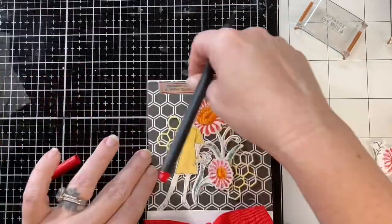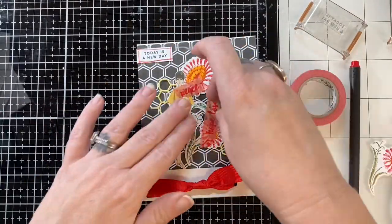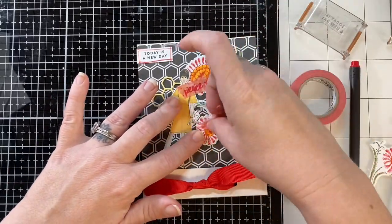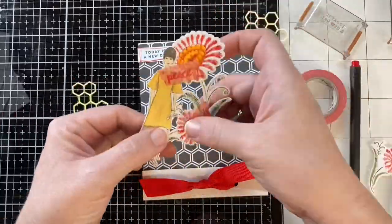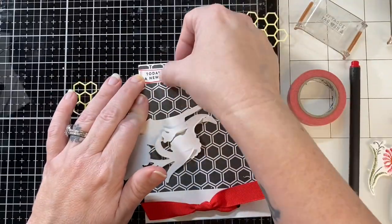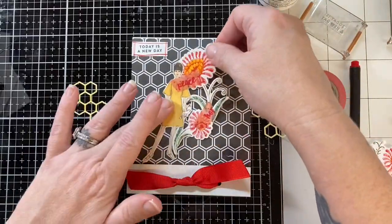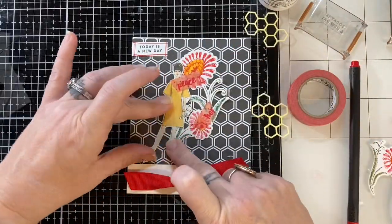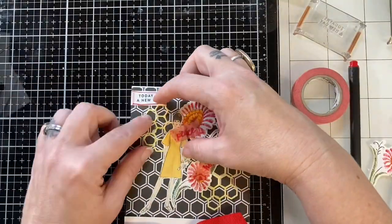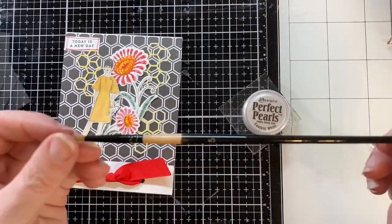I stamped out my sentiment and used a fine liner to go around it. I punched a couple of holes and ran my ribbon through, then used washi tape to hold my pieces where I want them and glued them down. This card came together pretty quickly and was lots of fun to make. Once I realized where I was headed with it, it was fun to have something to give my friend.